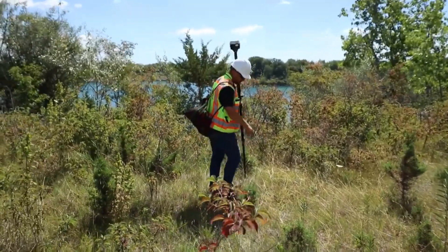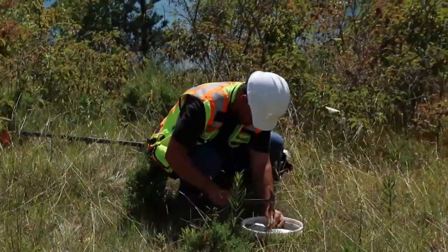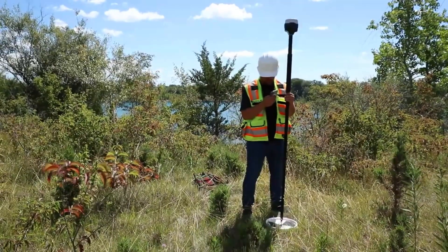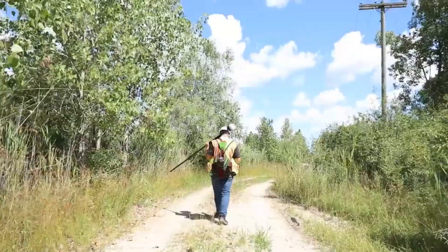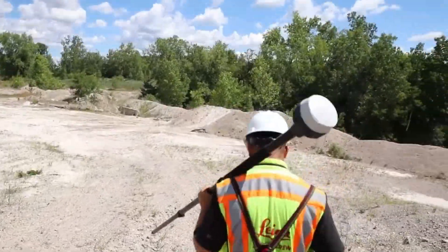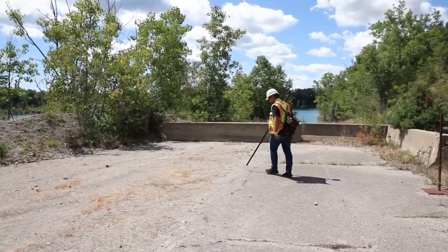We're on the edge right here. I'm going to set a point right in this spot. We've got one more point to set and then we can start flying. Here we go — our last and final point.